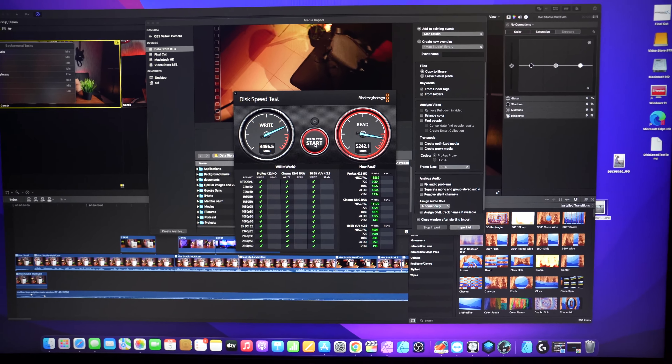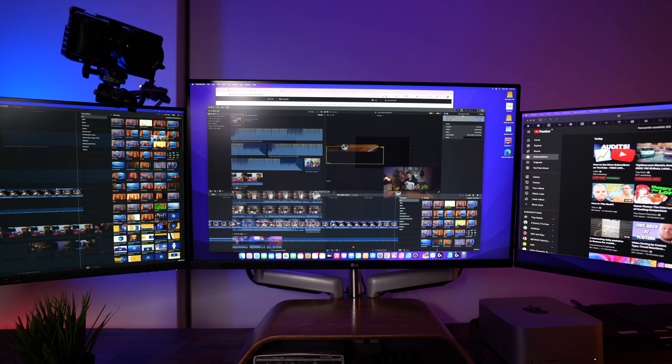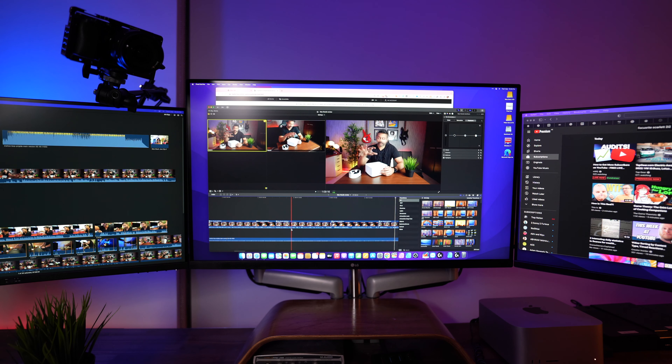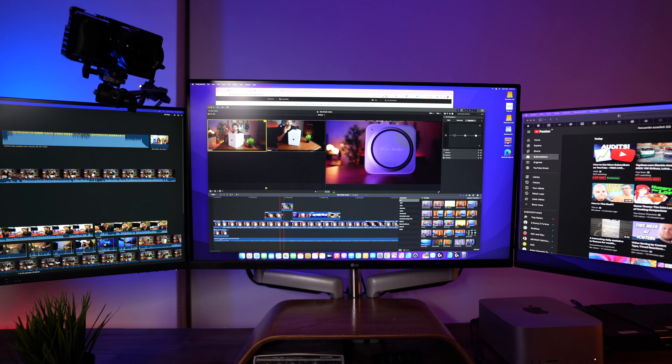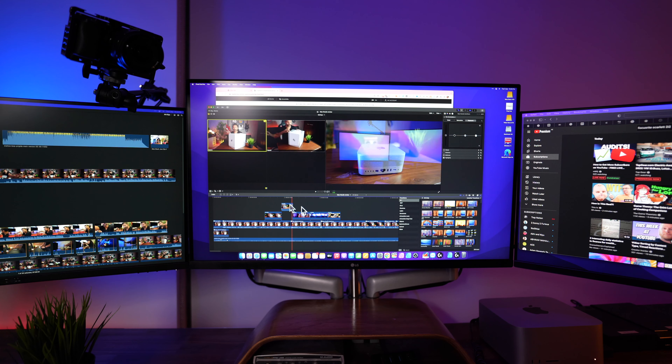The internal SSD is insanely fast — I'm getting around 5,000 MB/s, which is double the MacBook Air and double the Sabrant M.2 SSD connected over Thunderbolt, which itself hits around 2,500 MB/s. Final Cut Pro performance has been absolutely buttery smooth. On the MacBook Air or iMac with more than one stream of 4K, I had to run in performance mode, which degraded the preview to 720p or lower. Now with the Mac Studio I can see everything in full 4K while editing.